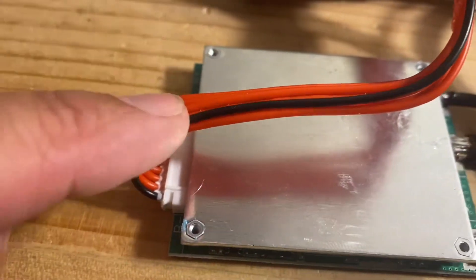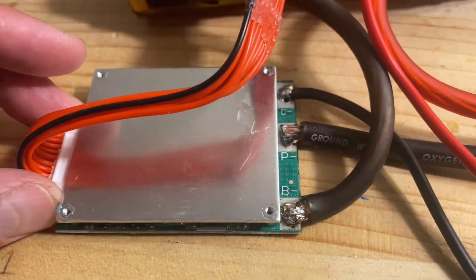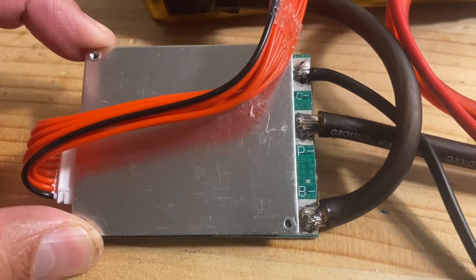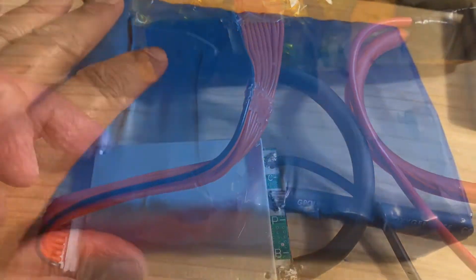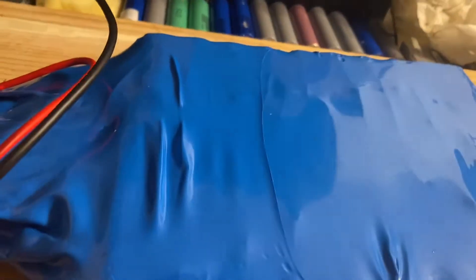Then we can disconnect the JST connector to this end, and that's how you hook up a BMS to a battery pack — it's pretty simple. Here's the battery pack: 10S 4P with BMS. I could have put the BMS on top, but I need it to be low profile to fit under this, so the wire was long enough to put the BMS right here. Let's see if it fits — perfect, it goes right in.